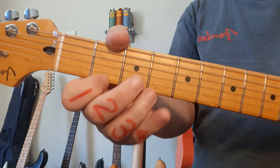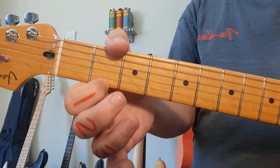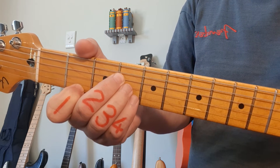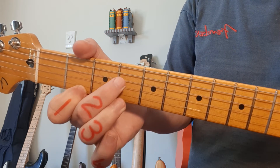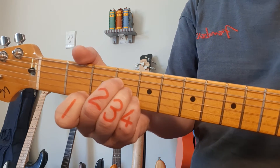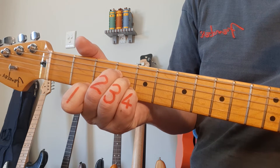Two minutes into the video, the chord B. Finger number 1 on the bottom string — your 1st string, 2nd fret. Fingers 2, 3, and 4 all go into the 4th fret on strings 4, 3, and 2. We only strum the bottom 4 strings for the B chord.